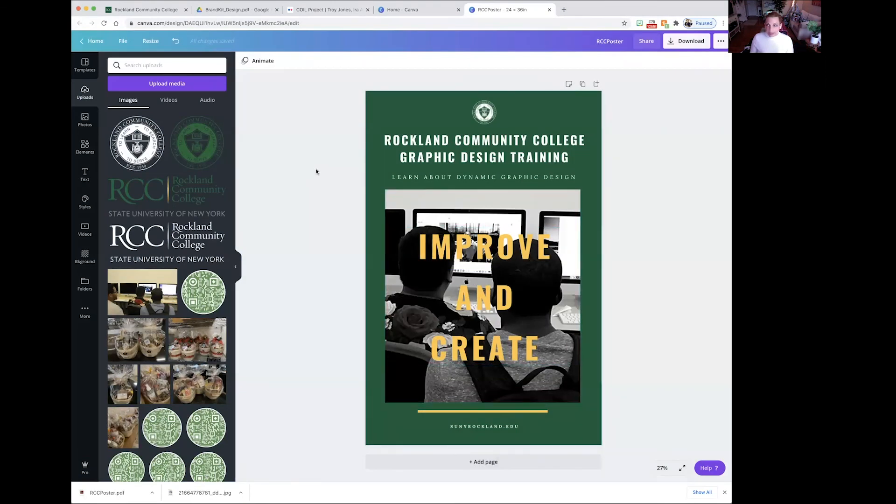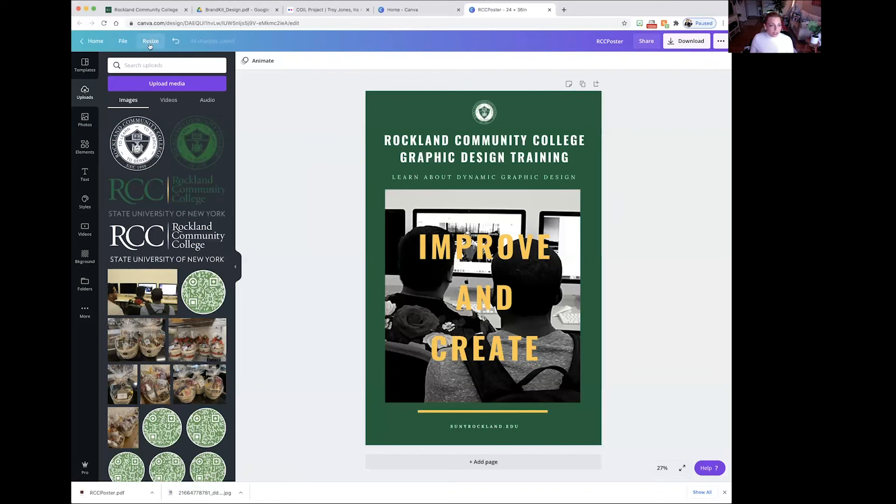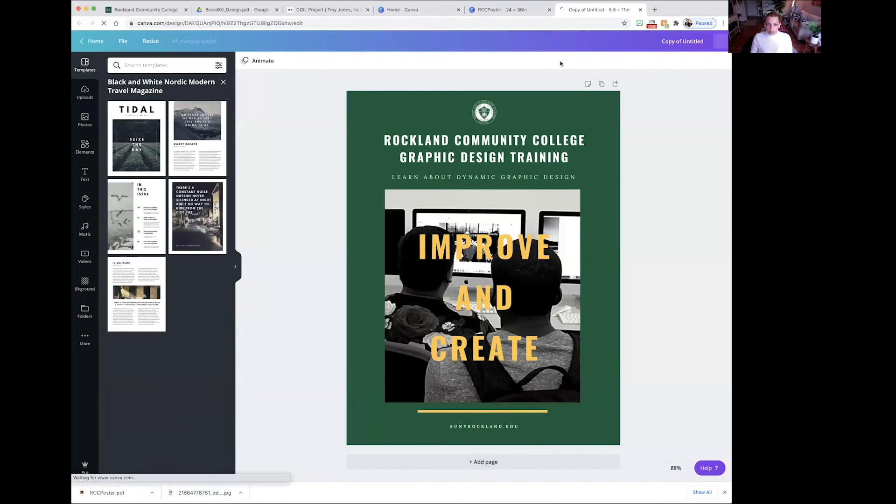Now if we want to make a flyer based on the same design, hit Resize. The standard size for a flyer is 8.5 by 11 inches — that's the standard paper size. Hit Copy and Resize, which will make a whole new tab with a whole new design. Change the file name to RCC Flyer. Now you have a flyer and a poster with the same design, and you can download the flyer as well.